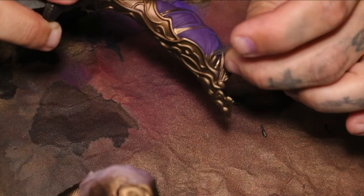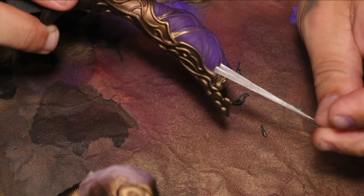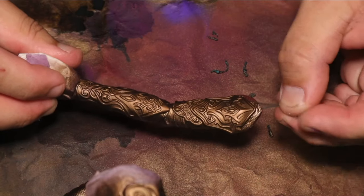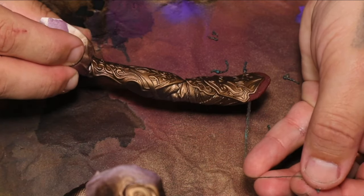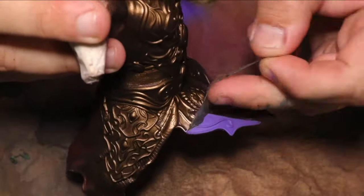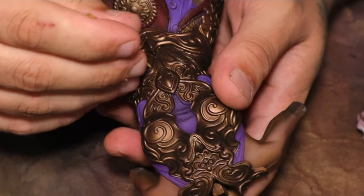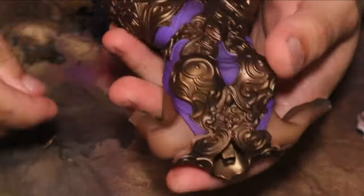This is probably the most satisfying bit — watching me peel off all that liquid mask. It's one of the funnest things to take off. Some places are more difficult to get to. I find a toothpick is probably one of your best friends in this situation, as well as a hobby knife. Unfortunately, a hobby knife will scratch your paint, whereas a toothpick gives you a bit more leniency to pick away at it.